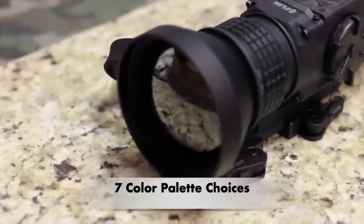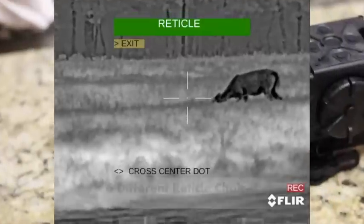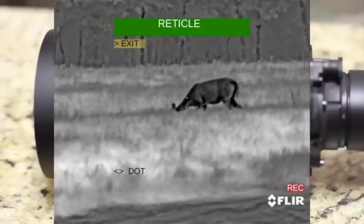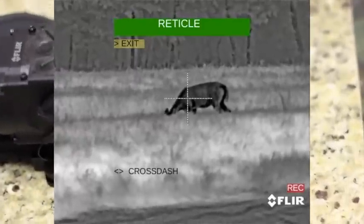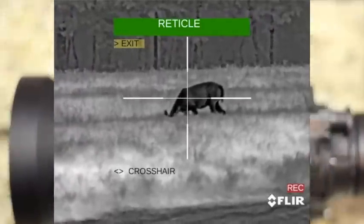It's also got plenty of color palettes to choose from as well as different reticles. I found all of those to be really good — I could have chosen any of them to use out in the field. I thought they were really, really good and adequate. We're going to look at some of the hunts right now.